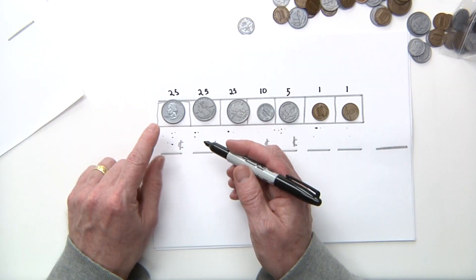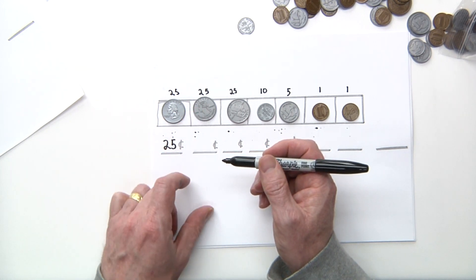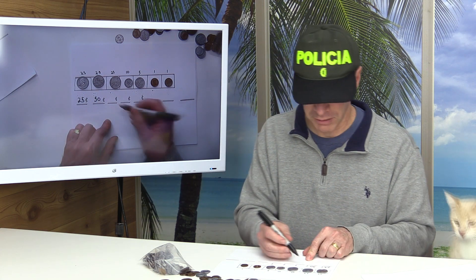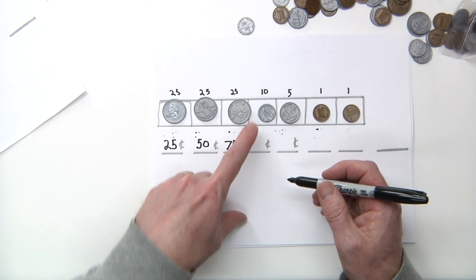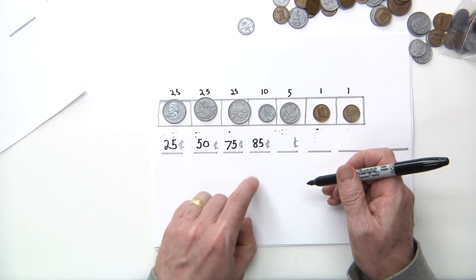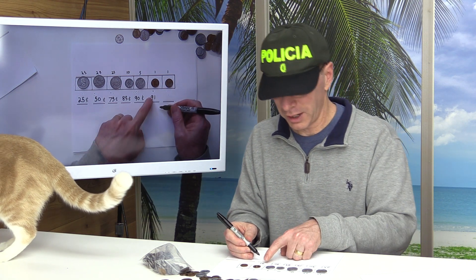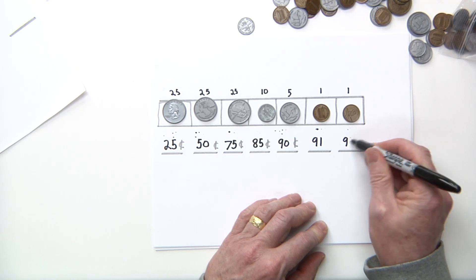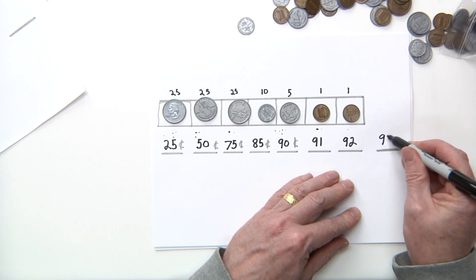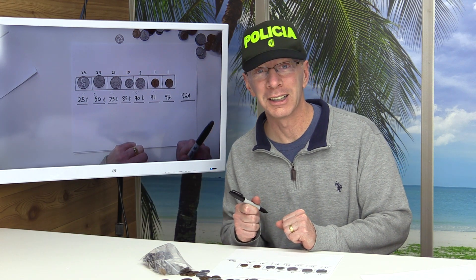Okay, now we can go ahead and add. Our first coin is 25 cents. Plus another 25 cents is 50. 50 plus another 25 is 75. 75 plus 10 is 85. 85 plus 5 is 90. 90 plus 1 is 91. 91 plus another one is 92. See how fun this is — we have 92 cents, and a cat that is throwing my coins on the floor!